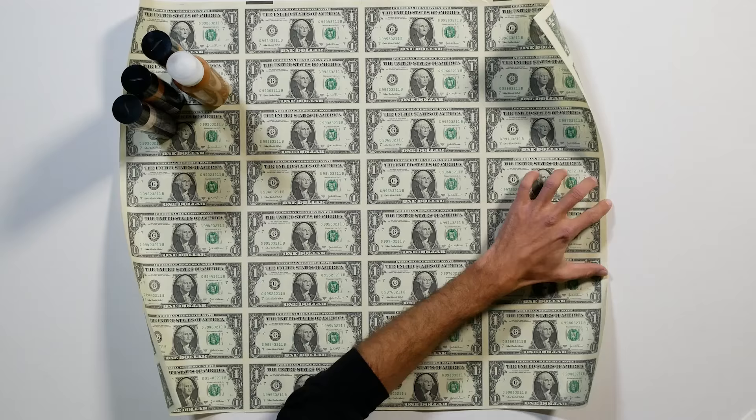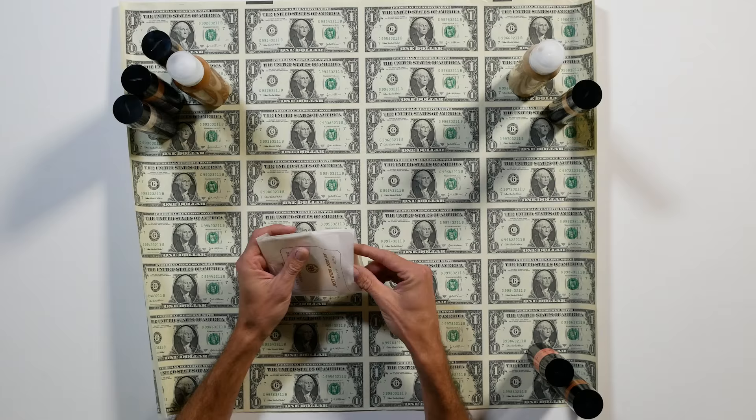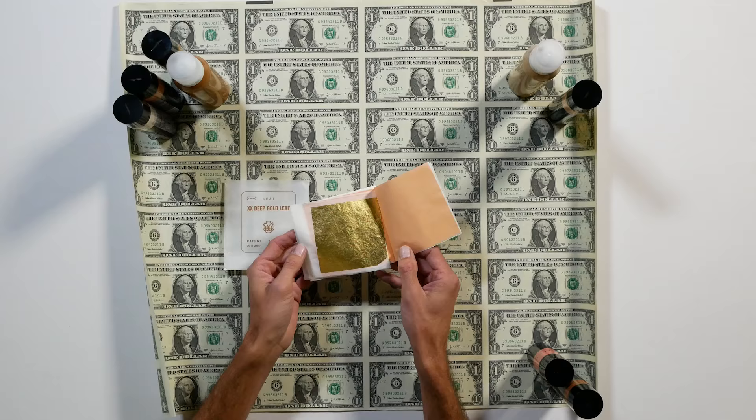Last but not least, gold. Yes, this is real 23-karat gold leaf. If you were Donald Trump, you put a thin layer of gold on everything, even money.